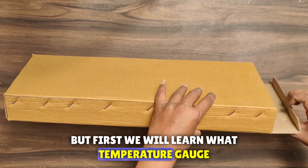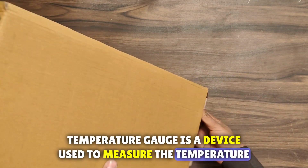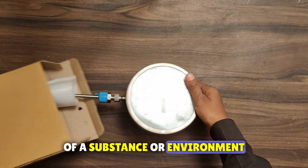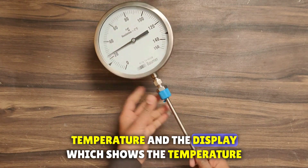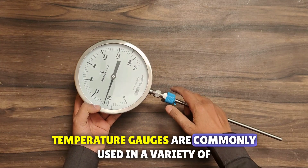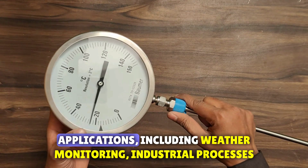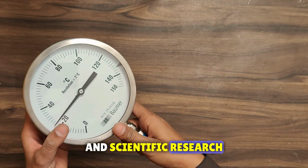We will learn what a temperature gauge is. A temperature gauge is a device used to measure the temperature of a substance or environment. It typically consists of a sensor, which detects the temperature, and a display, which shows the temperature reading. Temperature gauges are commonly used in a variety of applications, including weather monitoring, industrial processes, and scientific research.